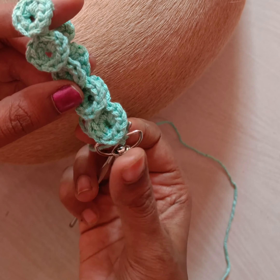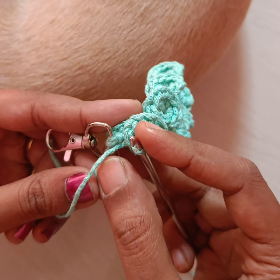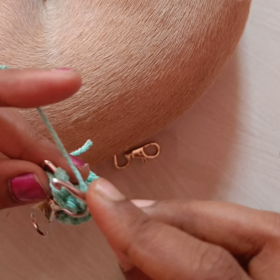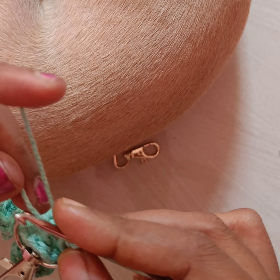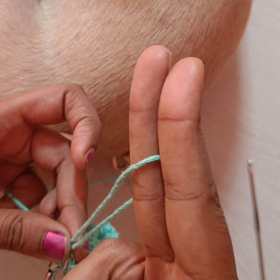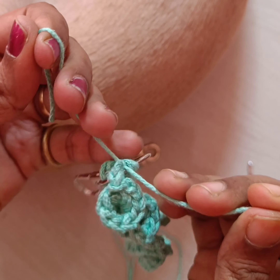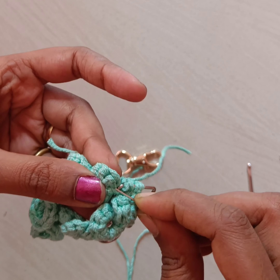Now I need to fold this and connect it back with the dark hook to make the hanging. Just insert the needle into the dark hook and pull the yarn through it and make a single crochet to connect with the dark hook. One more time do the single crochet through the dark hook. Now pull the yarn and cut it. We need to secure the two ends by doing a normal knot.